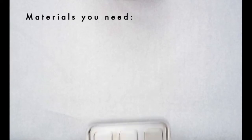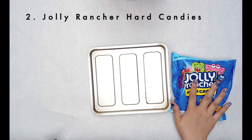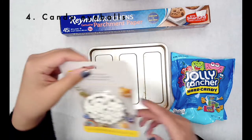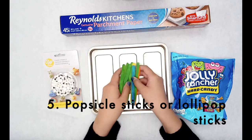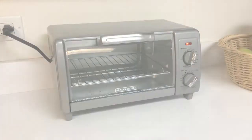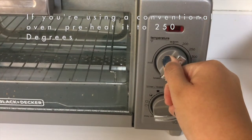All right, let's get started. The materials you're going to need are a baking sheet, Jolly Rancher hard candies, parchment paper — not wax paper — candy eyeballs (I found these at Target), and popsicle sticks instead of lollipop sticks. I'll be using a toaster oven today. If you're using a conventional oven, go ahead and preheat it to 250 degrees.